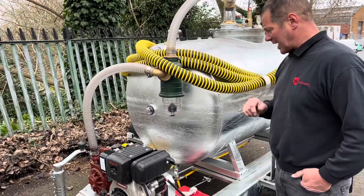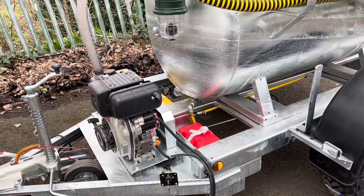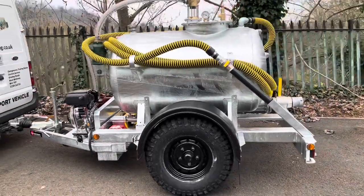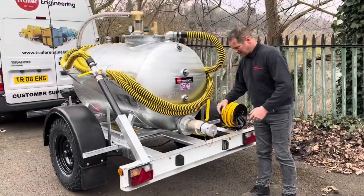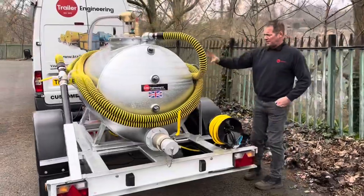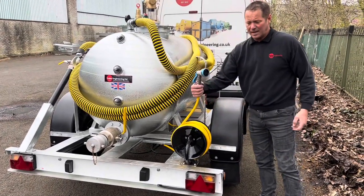There is also a clean-down water facility — an on-demand water pump, so that switches the pump on and you just pull the trigger and the pump will work. This particular customer has asked for a four-inch outlet; you just take the cap off and connect your pipework to it for discharge. You've got 15 metres of Tiger Tail hose.